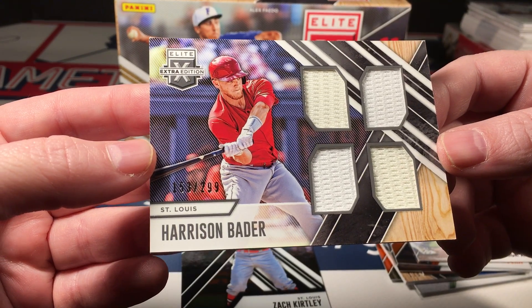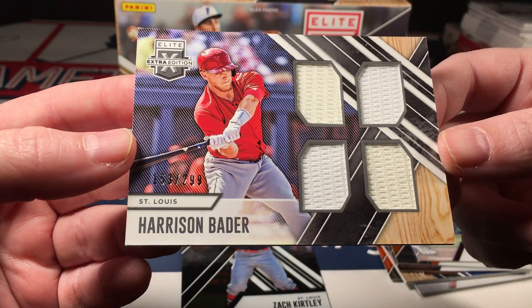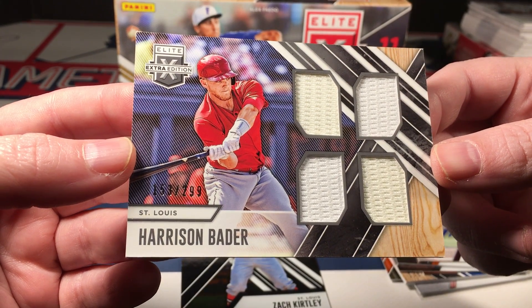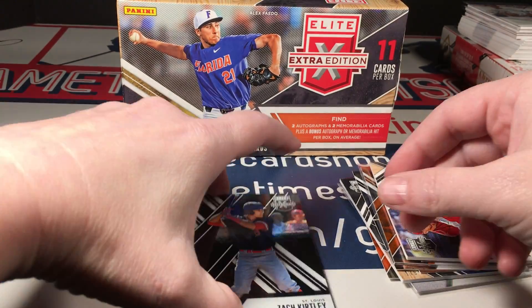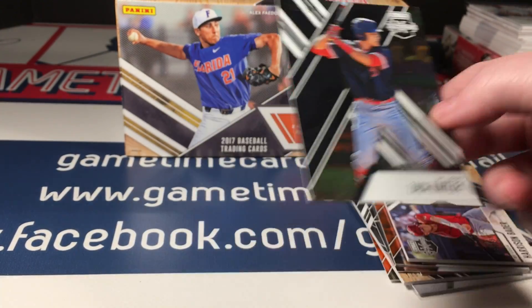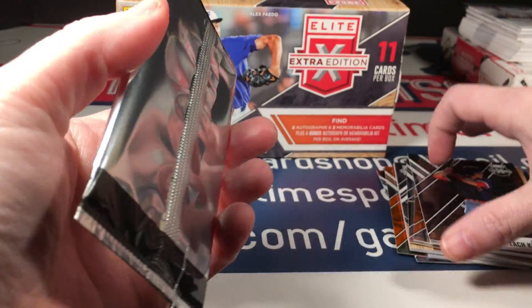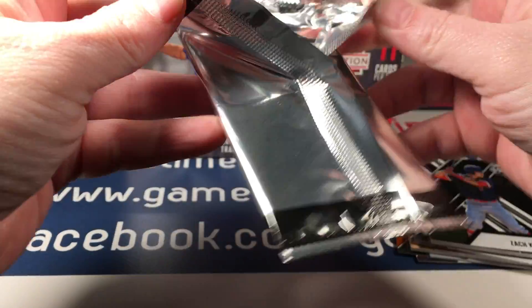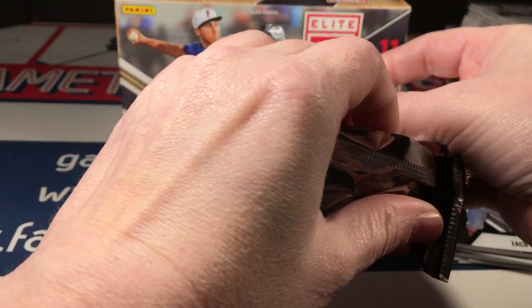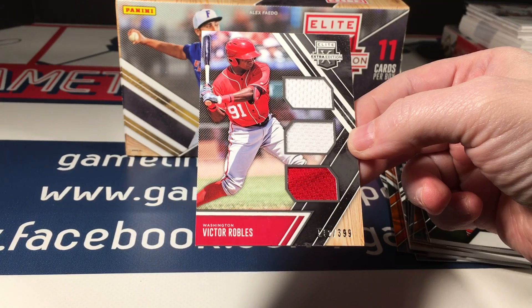And a Harrison Bader quad relic — it's kind of dirty, I hate to say it, but it kind of looks like... it's got a yellow tint. Okay then, Harrison. And Zach Curtley. Alright, our bonus card this time feels a little thicker — just feeling like a clear card this time, I think it's game-used or player-worn.